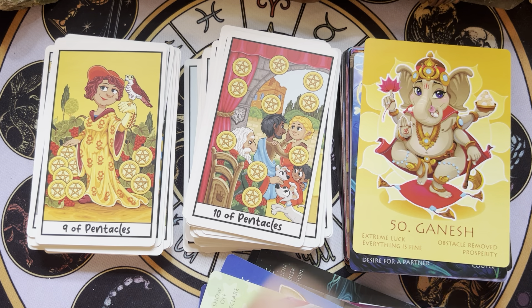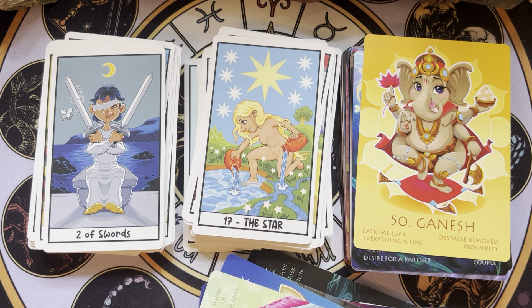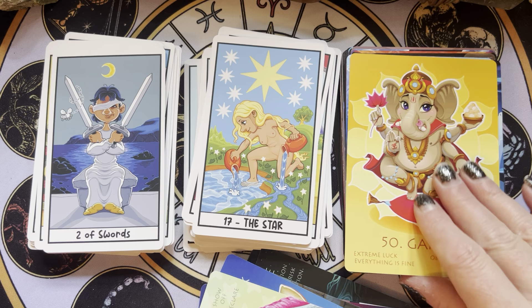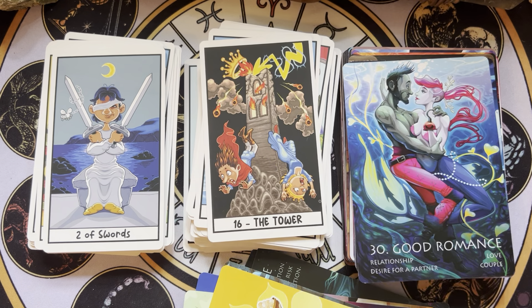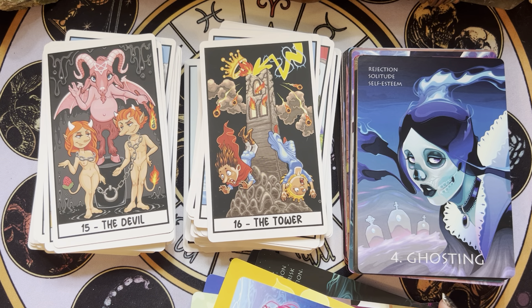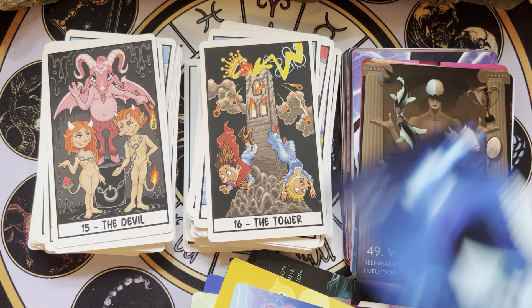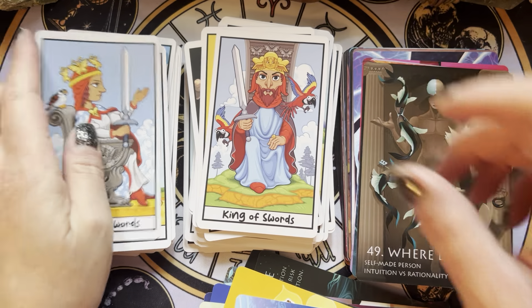He makes shirts too, and I have a beautiful Ganesh shirt that he made that I adore. And the shirts are great quality too, just saying. I think this is so, so lovely. Super, super duper cute.